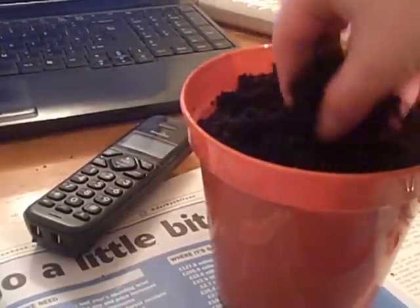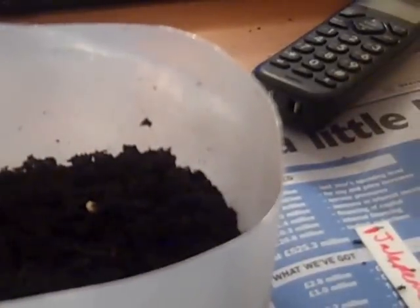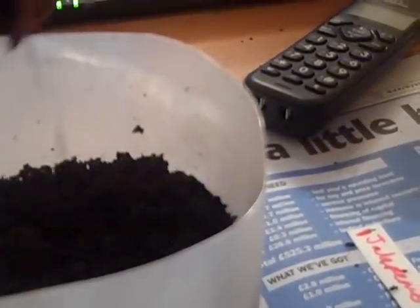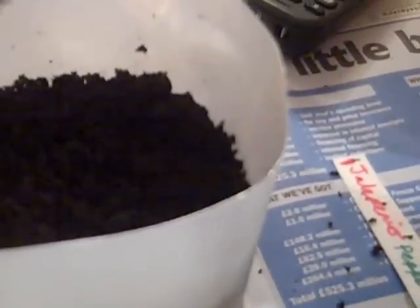I've got all sorts to plant — I'll have to get cracking with tomatoes and beans and peas and all sorts. So now I'm just going to sprinkle on that really fine soil. This is just multi-purpose compost. Really nice, fine layer — I think that'll do. Don't pat it down too much, level it off gently, but you don't firm it down because these little seedlings have got to use all their might to get up and through the soil.